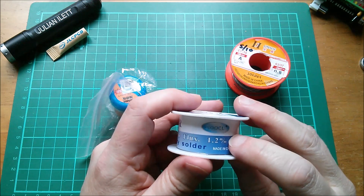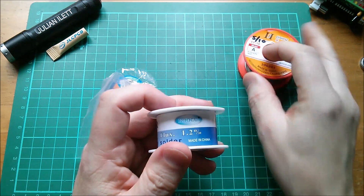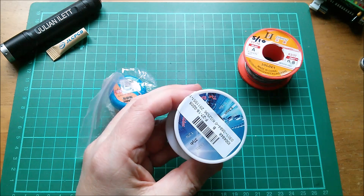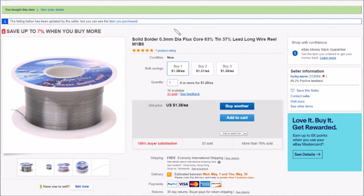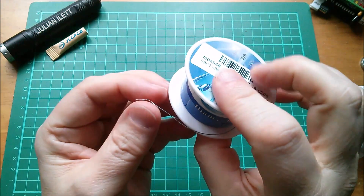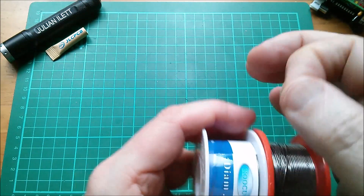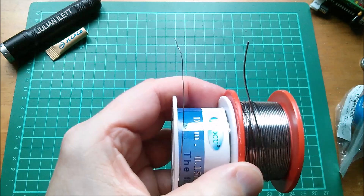On eBay this is listed as solid solder 0.3mm diameter flux core 63/40 37 lead, long wire reel — probably 50 grams including the plastic reel — only $1.38 free shipping from Lucky Warm. That really is micro-fine stuff; I don't think I realized that when I bought it. This one is 0.8mm and that one is 0.3mm — you can clearly see that is much finer.